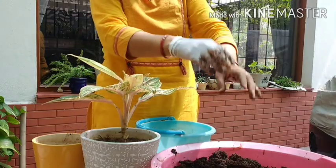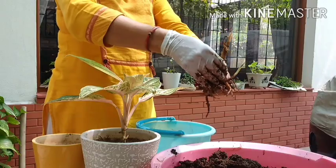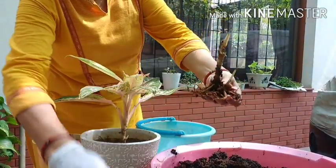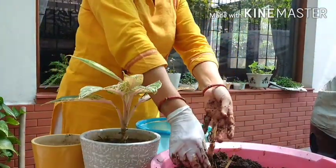I have also mixed some antifungal powder. This one I am also going to plant in a smaller container. I will do that later on.